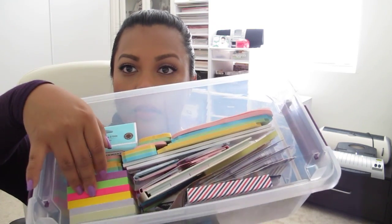And then here is my big box of post-its. I just keep all my post-it notes and things like that in here. Here are some of my Martha Stewart post-it note tabs, and lots of other goodies that I use in my Filofax.